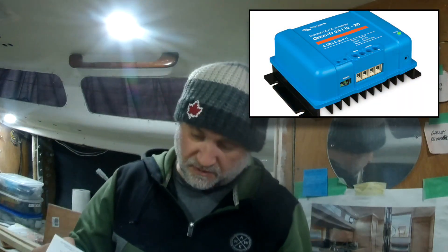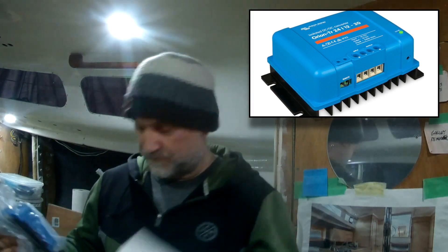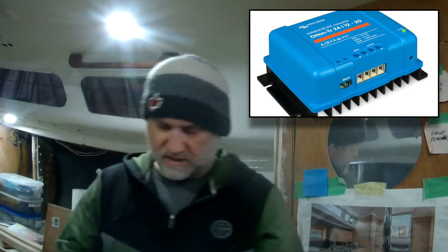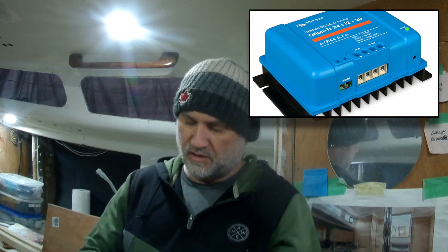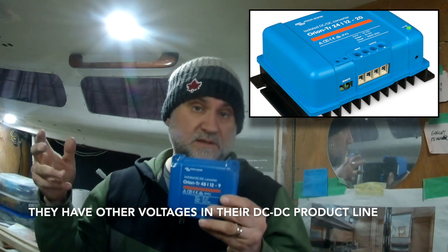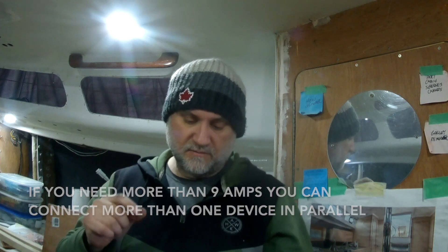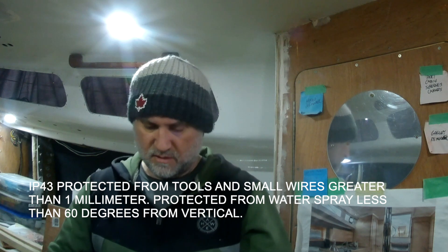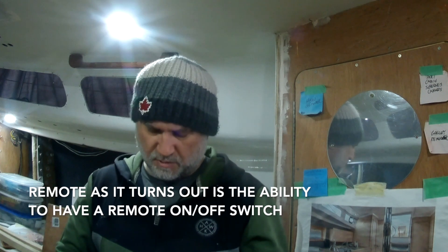In the unboxing, it comes with an instruction manual and a five-year warranty. Inside, it looks very similar to the Celia — it's got a big heat sink on the back. The one I bought is an isolated DC-to-DC converter, the Orion TR 48/12-9, so 48 to 12 volts at 9 amps. It's IP43 rated. There's also a small plug on the bottom for some kind of remote capability from Victron, though I'm not 100% sure how that works yet.